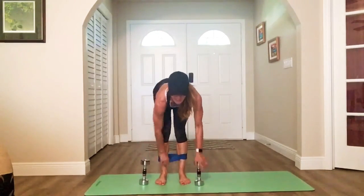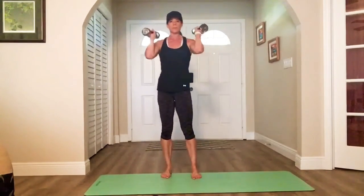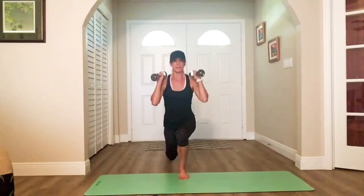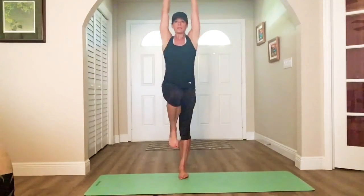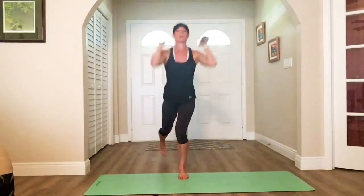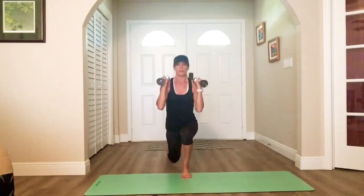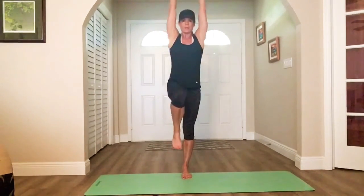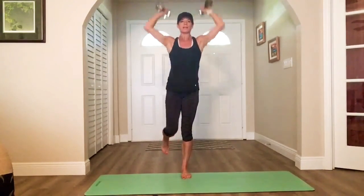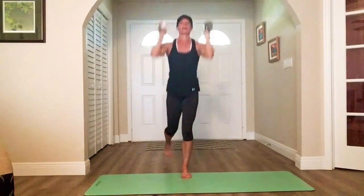All right, band comes off. We've got our single leg lunge back, press, with a knee lift — right leg. Down, up. Nice and steady, exhale up. Abs are tight for balance. Lift that knee. Nice and steady. Press.